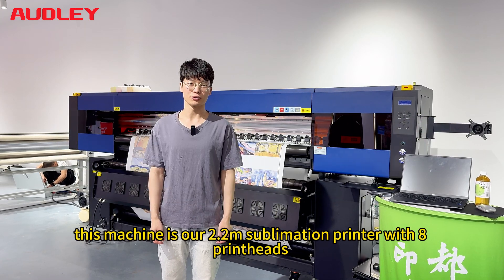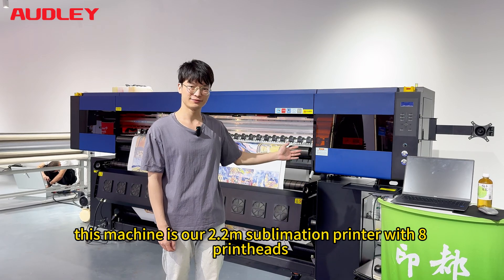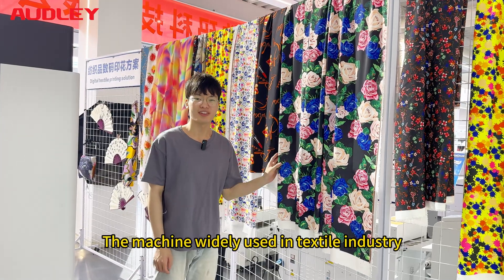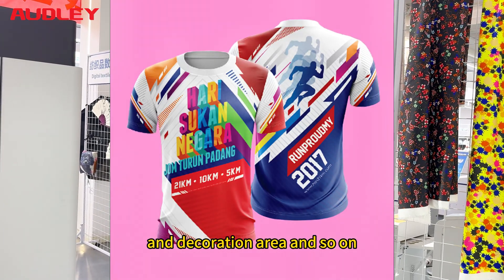Hello everybody, this is our 2.2 meter sublimation printer with 8 print heads. The machine is widely used in the textile industry such as fabric cover, bedsheet, decoration area and so on.